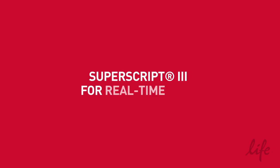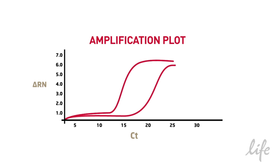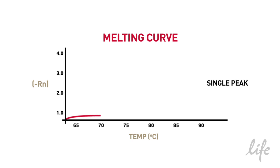Can SuperScript3 be used for real-time PCR? For real-time PCR applications, you may have high and low expressing transcripts in the same sample and you only want to quantify the target of choice. Therefore you want to have high sensitivity and specificity, as demonstrated with lower CT values and a single peak in melting curve analysis.